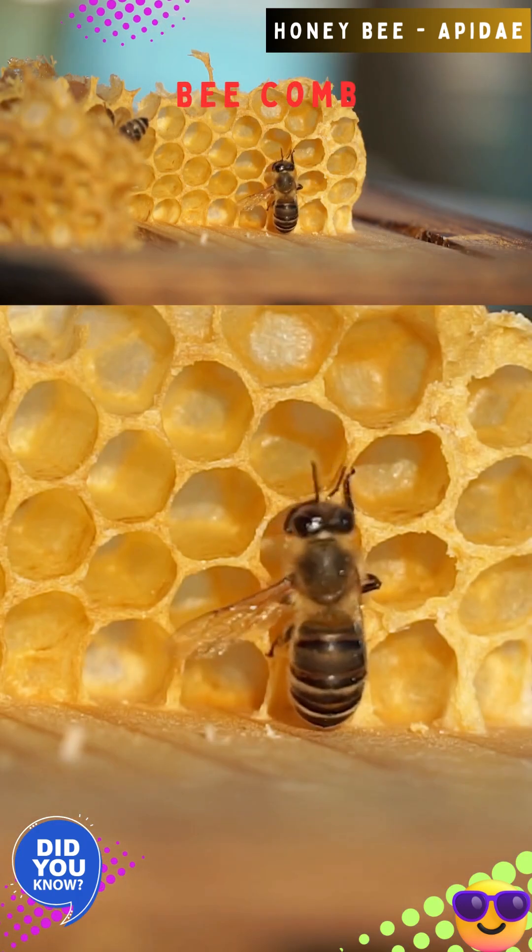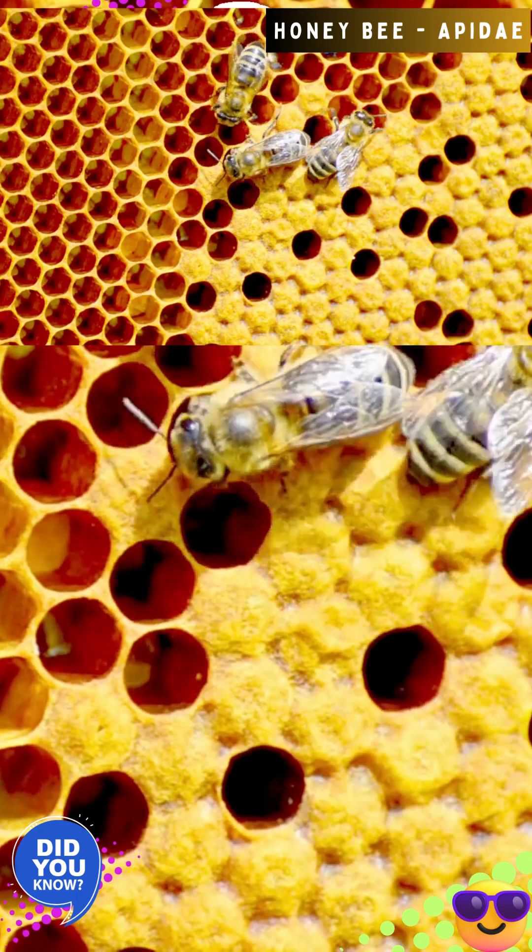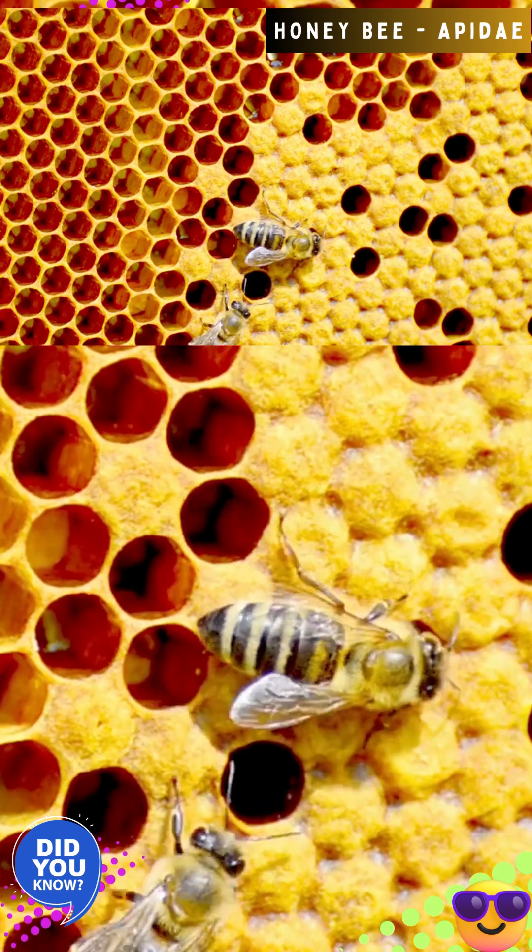Worker bees of a certain age secrete beeswax through exocrine glands on their abdomens. This wax is used to form the walls and caps of the comb.